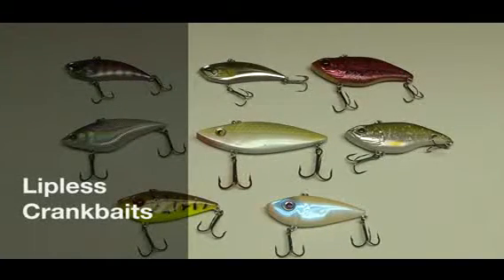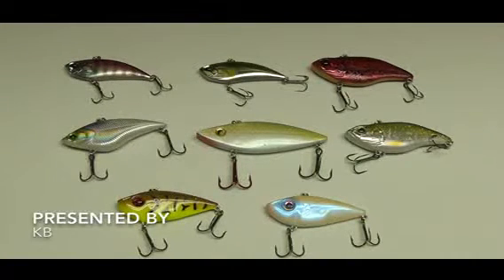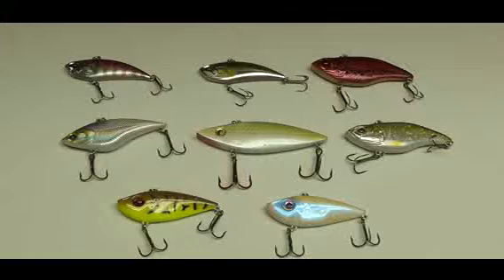I'm going to talk about lipless crankbaits for a minute. There are a few different ones in front of you here. As you can see, the general overall shape and design of lipless crankbaits are all fairly similar. There are a few differences, but for the most part they're pretty easy to tell what you're looking at.